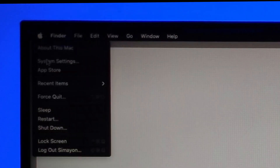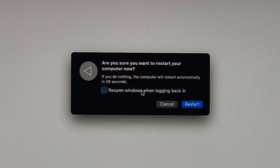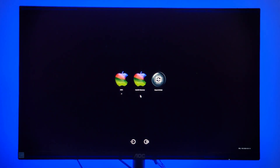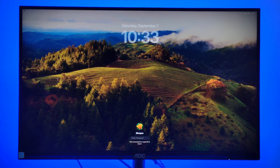Now remove your USB and reboot your Mac. Select the Mac disk. The macOS is now ready to use.